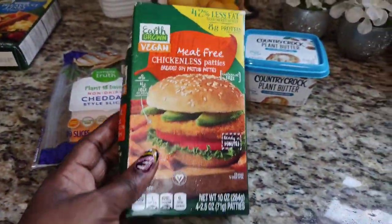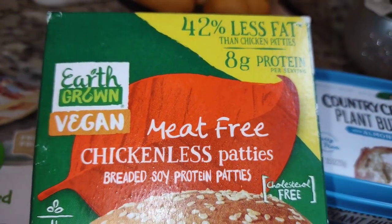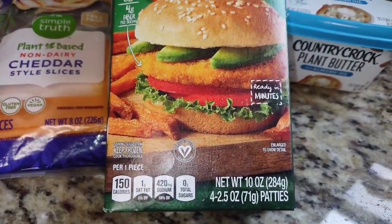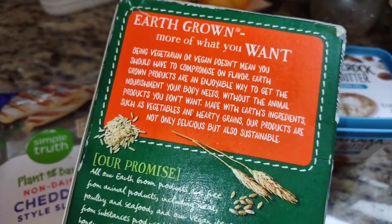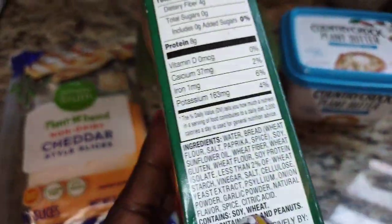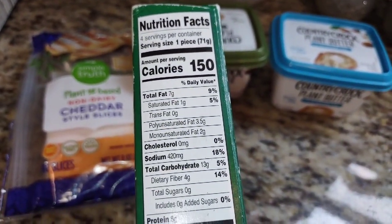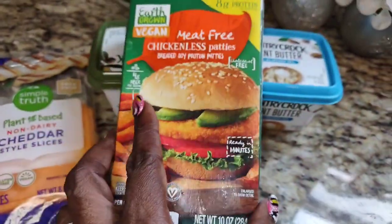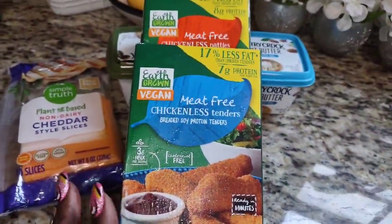I wanted to grab a couple of things for sandwiches around lunchtime, so I went into Aldi's and they had this meat-free chicken patty. Oh my goodness, it is off the chain! It tastes exactly like chicken — I can't even explain how good it is. What I love about it is that it's well-seasoned so you can actually taste the flavor. It only has 150 calories. It also has a nice crisp to it. I fried mine up, but you can also put it in the oven.